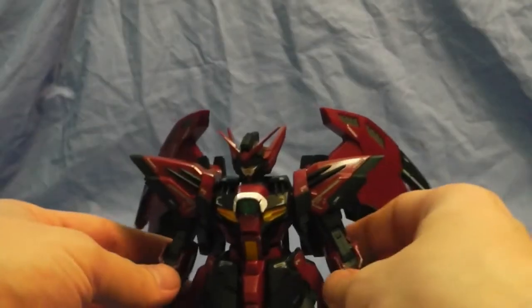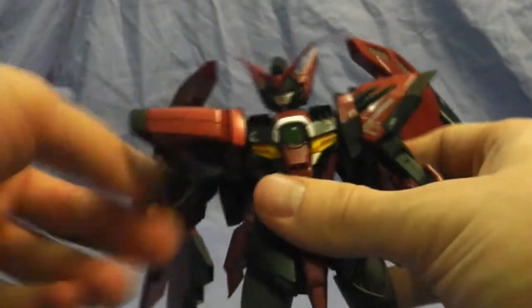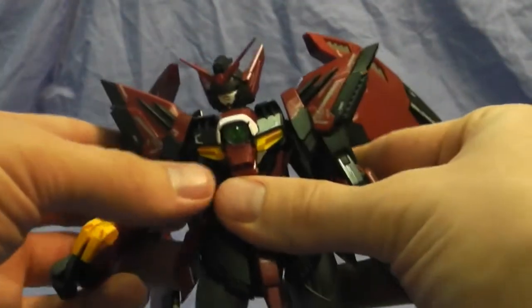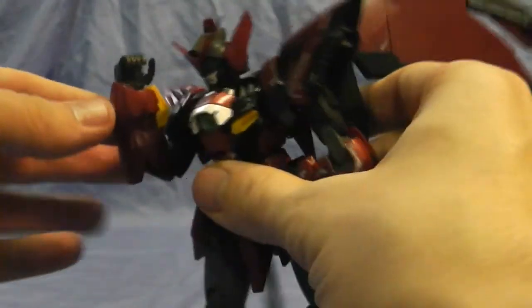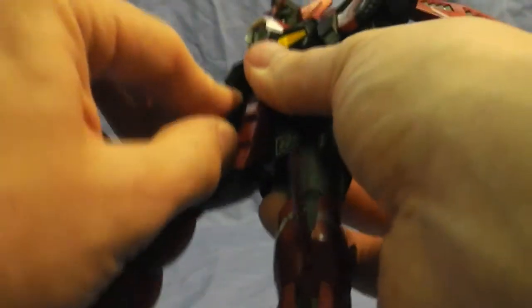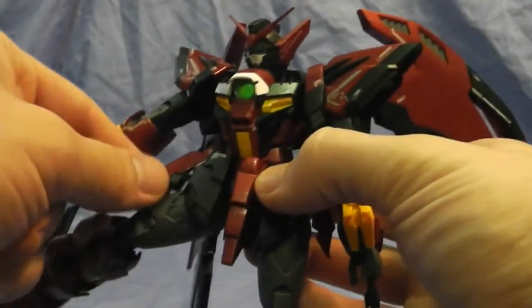Now I'm going to show his articulation while fully put together. The arm goes up that much, has full rotation, and can rotate inboard and outboard. The foot moves about that much. The leg can go all the way back, though the skirt piece interferes a little. Overall it's a really nice kit.